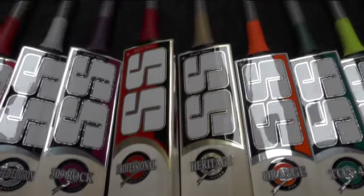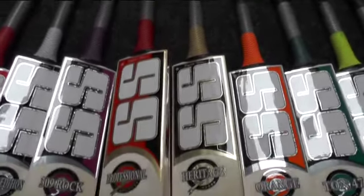All these bats come with a free padded bat cover. And then you've got the Professional — lovely clean grains, all these bats have really nice grain structure on them.